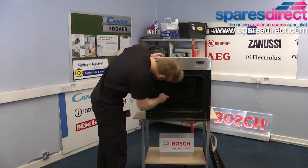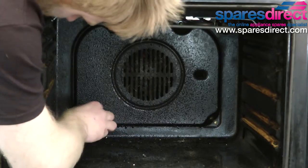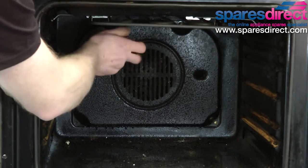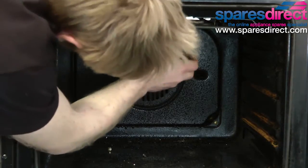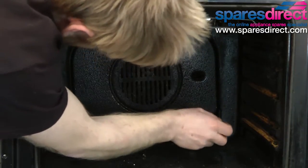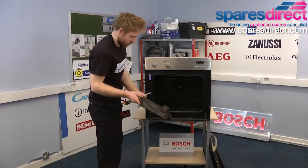We're going to remove the internal back panel of the oven — this one is held on with four screws. With the screws removed, the panel should literally come away from the oven.